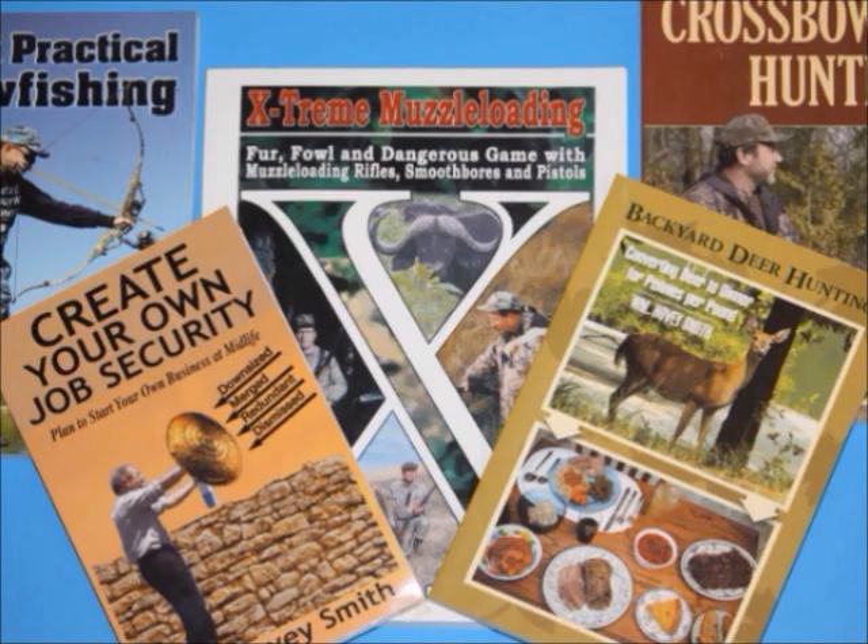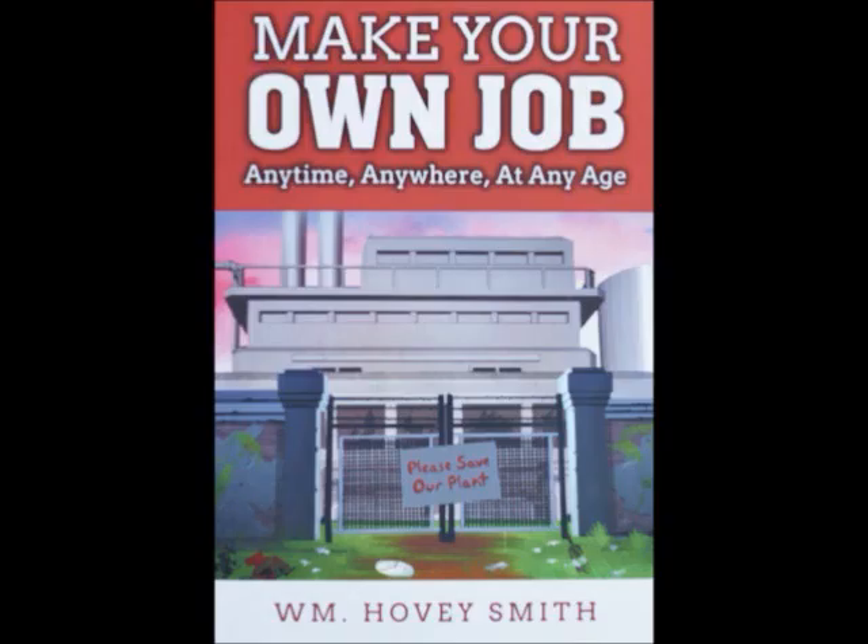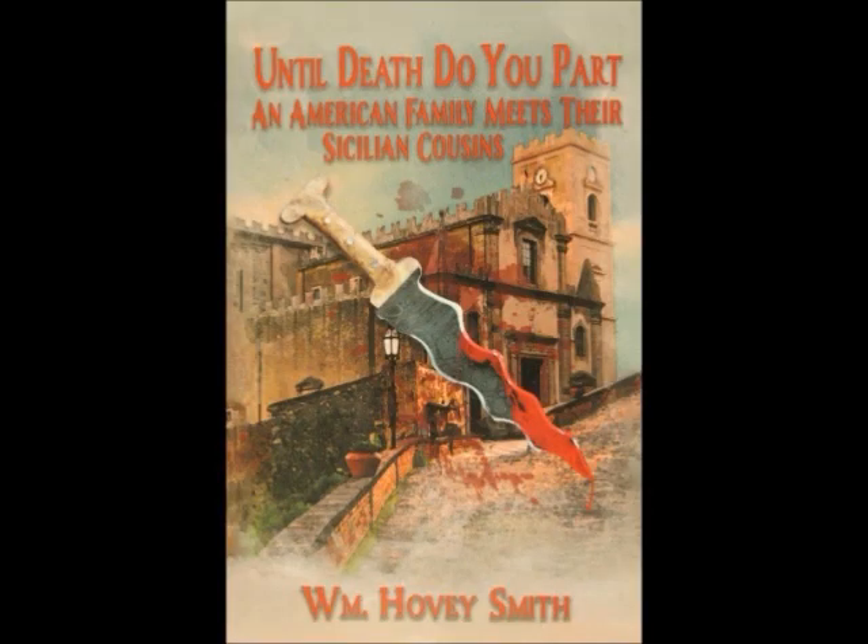I am an author, mostly of outdoor books, but I also have business titles. The newest is Make Your Own Job Anytime, Anywhere, at Any Age, which promotes individual entrepreneurship. I also have my novel Until Death Do You Part: An American Family Meets Their Sicilian Cousins, available on Amazon as an e-book, audio book, and softcover.